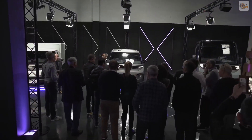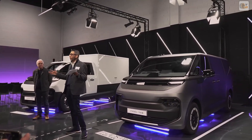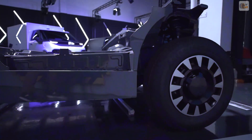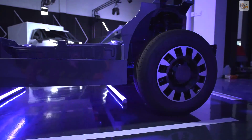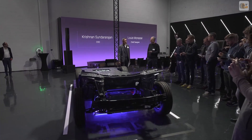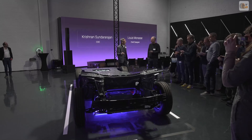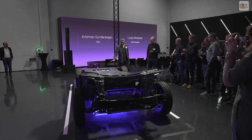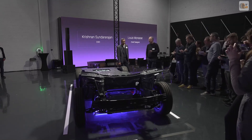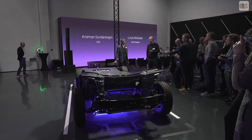Indeed, three great products — but before that, the fundamental of the product is the platform. I'm very pleased to announce this platform. It is natively built EV, a skateboard platform. It runs on 800-volt electric architecture, with compact E-motors located at the rear of the vehicle. This allows us to have a floor height of 500mm from the ground, which is best in class.